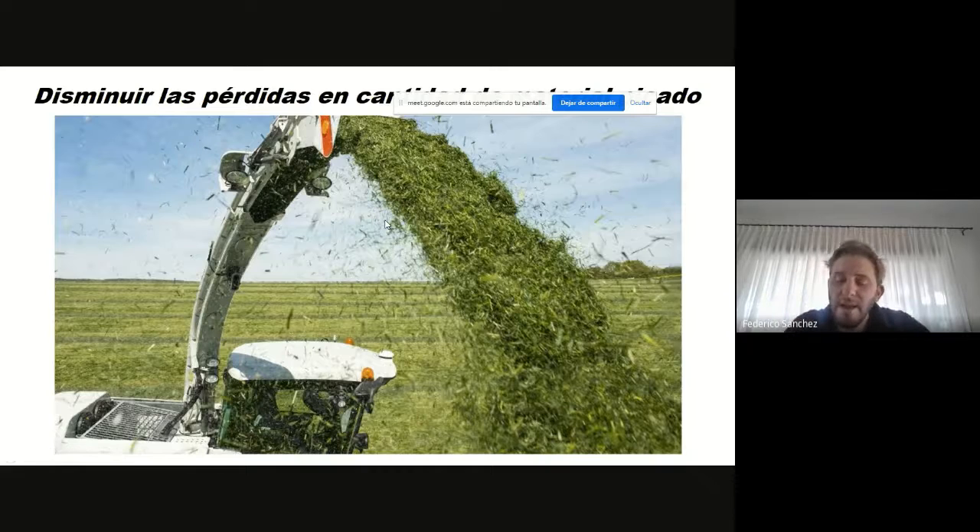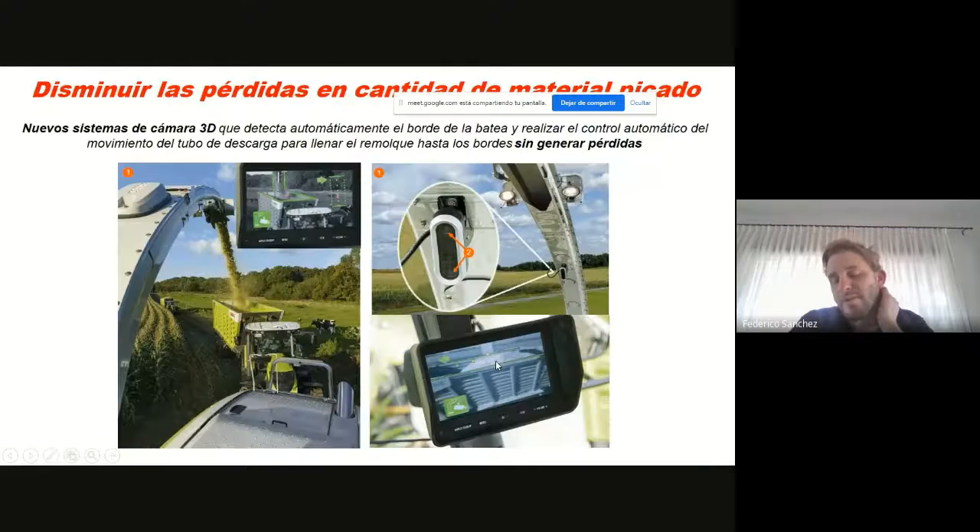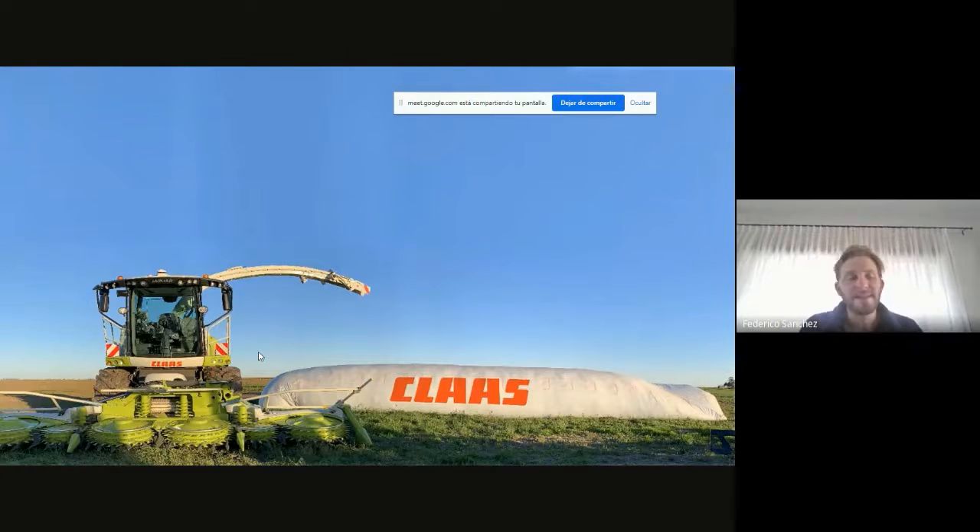En los viajes que hace el INTA a Estados Unidos todos los años, cuando vamos a California, vemos que los camiones usan estos sistemas de contención, básicamente porque en California está prohibida la contaminación del polvo por el clima tan seco. Pero esto nos permite mucho bajar las pérdidas por contención del camión. En Argentina, las máquinas de última generación ya tienen un sistema de cámara 3D que básicamente hace que nunca erremos la superficie del carro forrajero y evitemos echar un chorro afuera. Todo eso que expliqué recién es todo lo que es la fase 1, y dijimos que eran 5 fases en total.